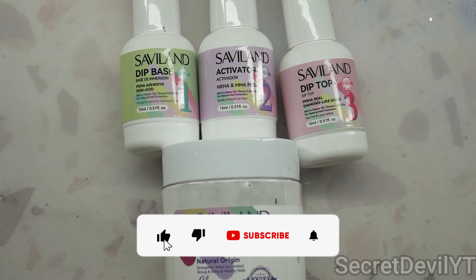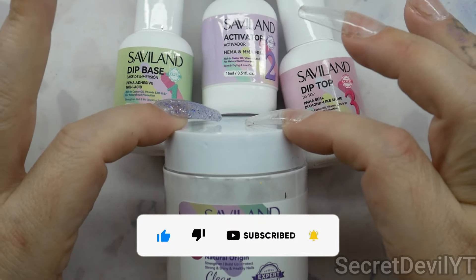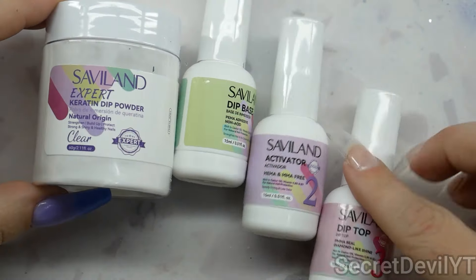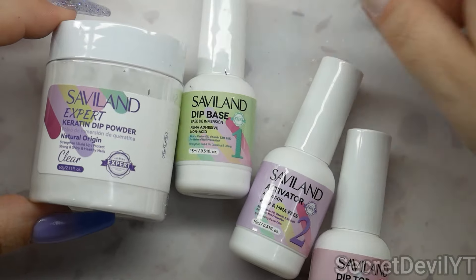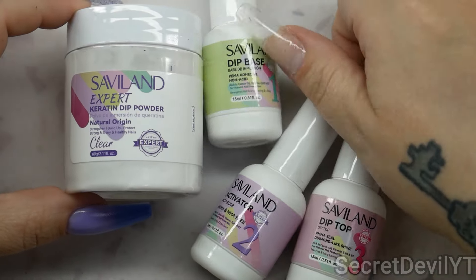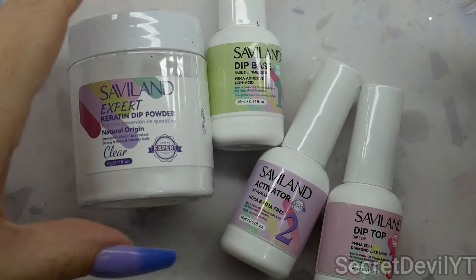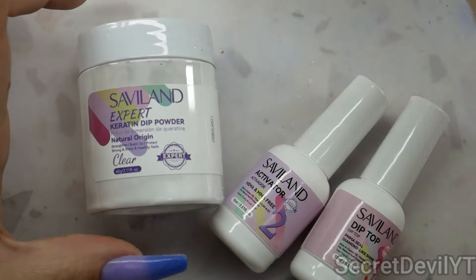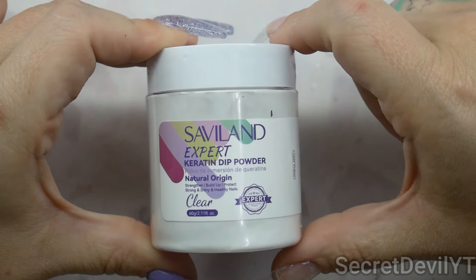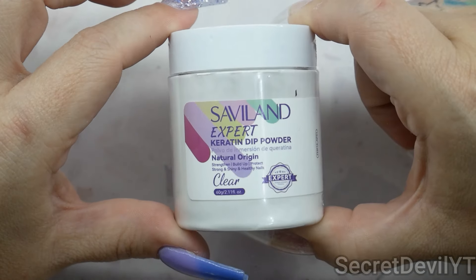Hey guys, welcome back to my channel. My name is Megan — if you didn't know, now you know. Today we have Savvyland, it is a dip system. You may have seen a few weeks ago these dip liquids featured in a video to test if they were hypoallergenic. We're going to use them again today, and this is the clear powder that came with it — it is said to be hyper clear, not yellowing.